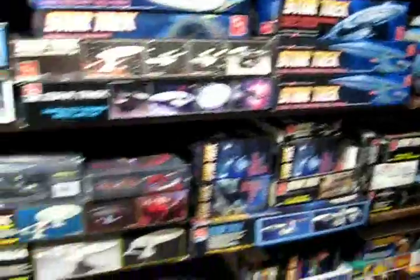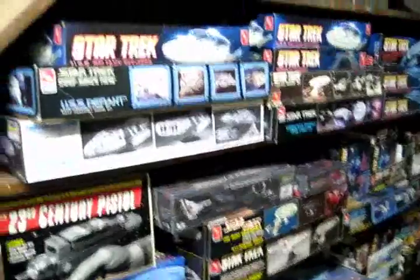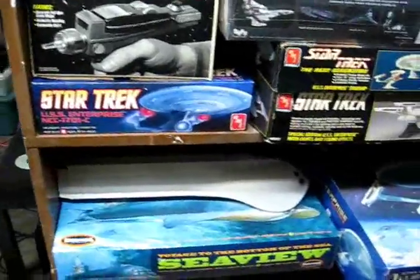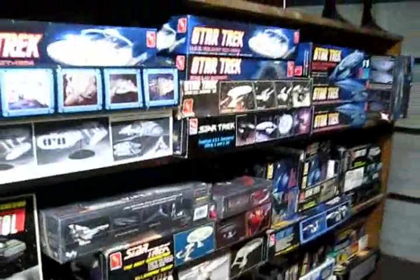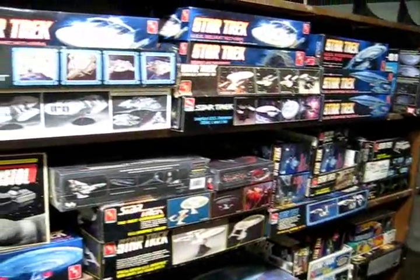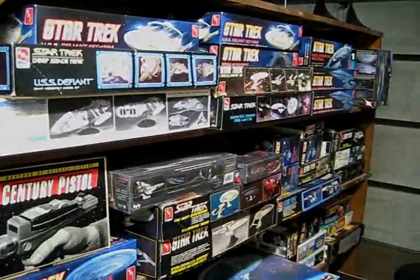We've got a pretty good source of plastic for quite some time here. The next video at Trek Works will be the first part of the Vulcan shuttle build-up, and then we'll be going over to Sci-Fi Model Action for the continuing build of the Sea View with the lights. Thanks again to everybody at Sci-Fi Model Action — if you guys haven't checked it out, stop on by. We'll see you next time, everybody. Take care.